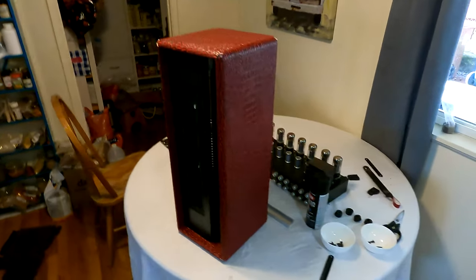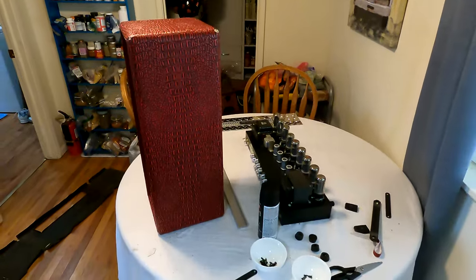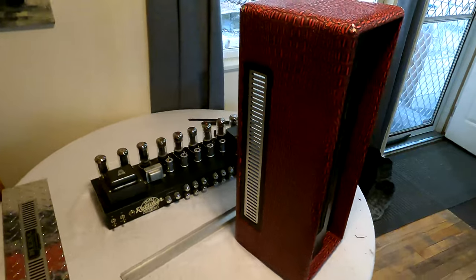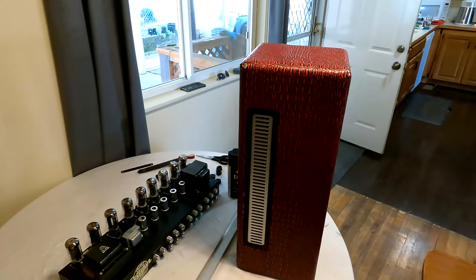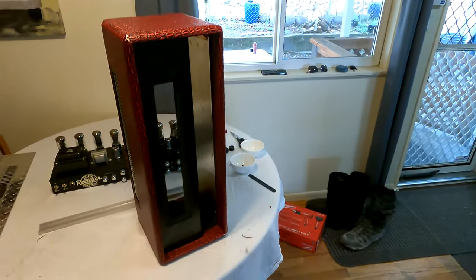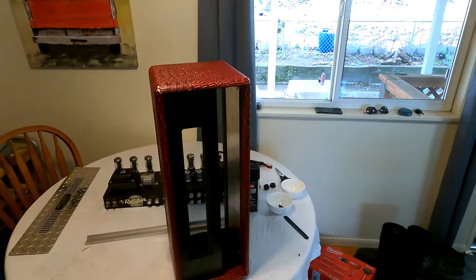The chassis cabinet is wrapped. Put the grill in, so I will go ahead and finish assembling this.